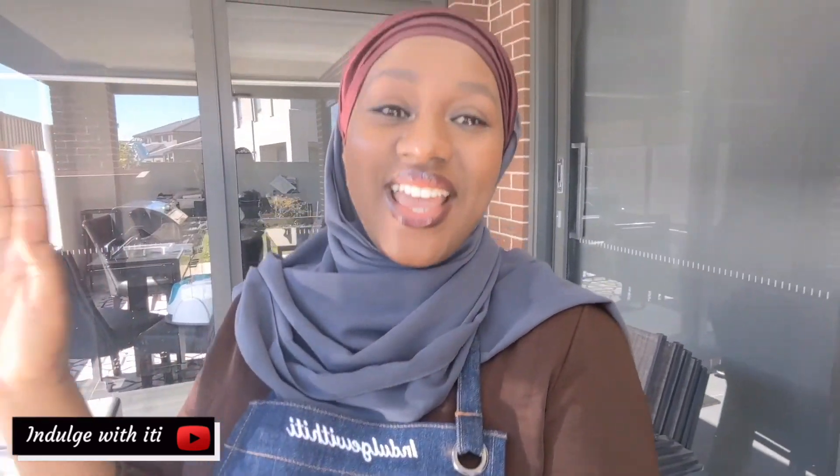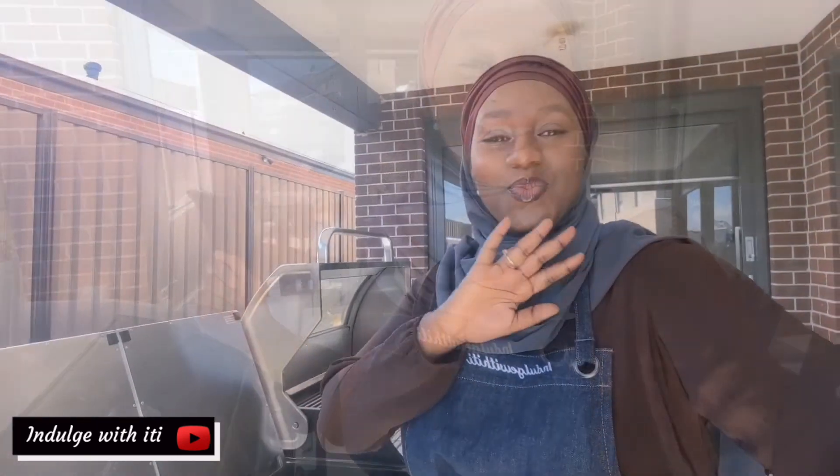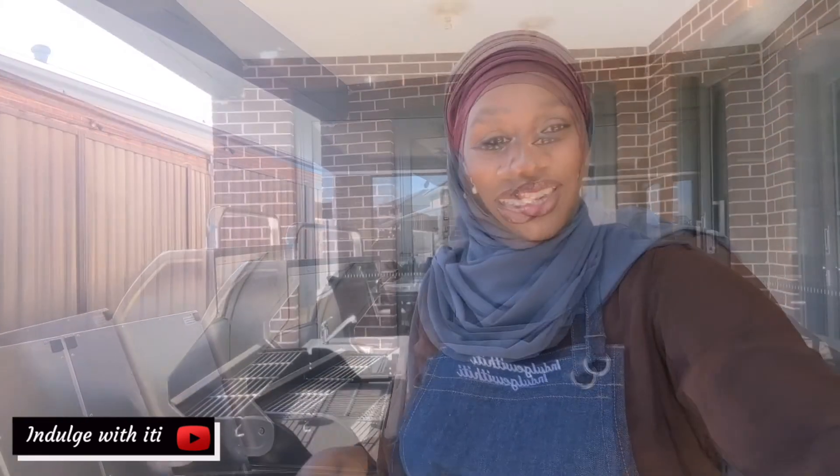Hello and welcome to Indulge with Iti. My name is Iti Dal and I make food and lifestyle videos for your viewing pleasure. If it's your first time here on my channel, do consider subscribing and becoming an honorary Indulger. If you enjoy simple, straightforward and delicious cooking, then you have arrived at the right place. It's a beautiful day out here in Melbourne, Australia, and I could not skip out on the opportunity to cook outdoors. So join me today as I demonstrate how I make Ghanaian Shitor.